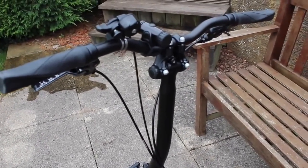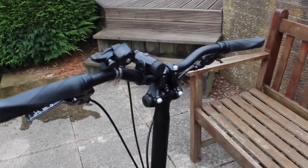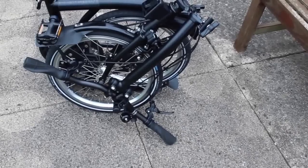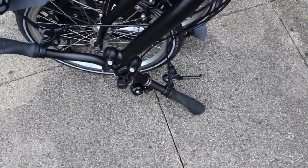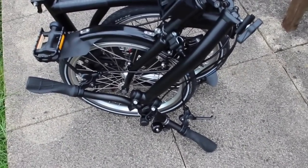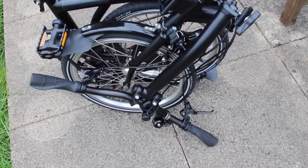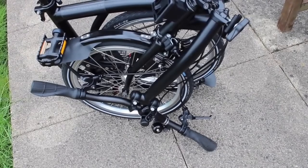If the handlebars are higher and wider, you might be wondering whether the bike still folds, because that's the biggest selling point of a Brompton. I'll show you quickly so you can satisfy yourself that it works perfectly fine. Here's the bike in its folded position — as you can see, the left-hand handlebar is literally right on the ground, and that's actually a good thing because it makes the bike much more stable laterally in a folded position while it's standing up. So I wouldn't worry about that at all.